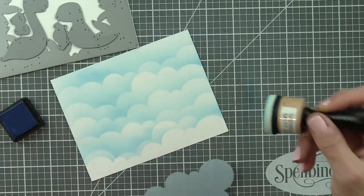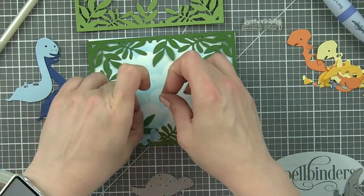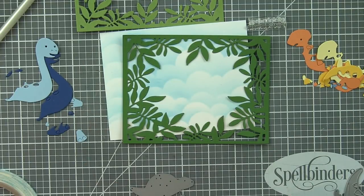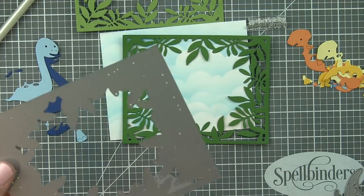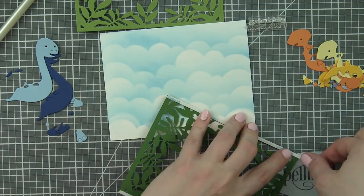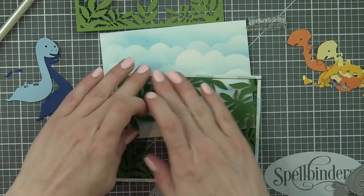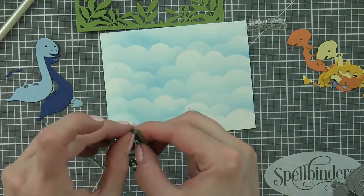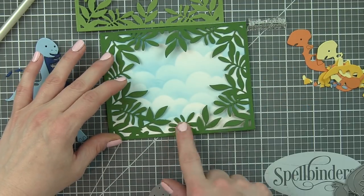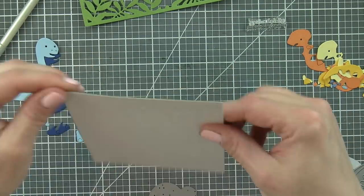This is a card that is going to be entirely made up of dies, with the exception of the stamped greeting. I love creating cards that are all die cuts. I did my die cutting off camera to save some time. That leafy frame is beautiful — it's intricate, and I used the Gemini die cutting machine to die cut this, and it worked perfectly. I'm also taking a little 1⅛ inch score tape and going around the edges. That works really well for this particular die.